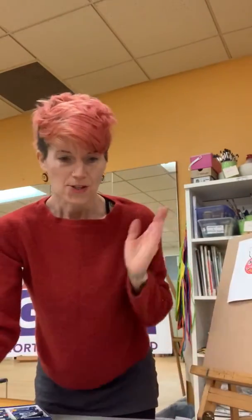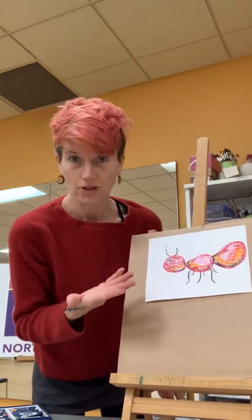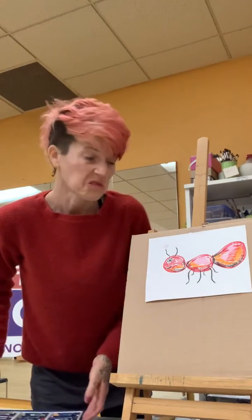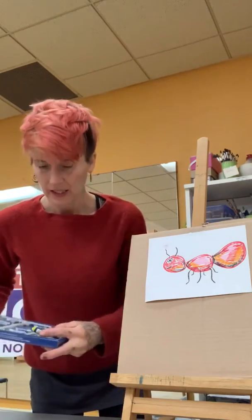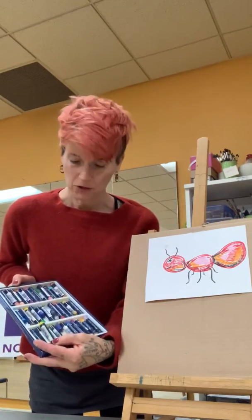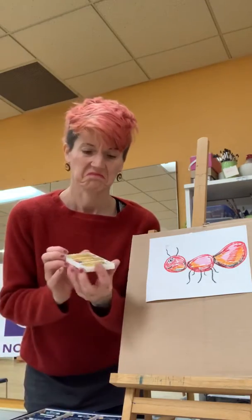So what you do — and I started a second one here so you can kind of take a look — is you draw your drawing with your oil pastel. Primero vas a dibujar con tu crayón de aceite. So oil pastels you can buy in huge kits like this. Puede comprar los crayones en como algo así con muchos también.